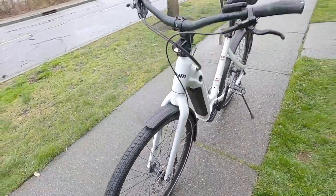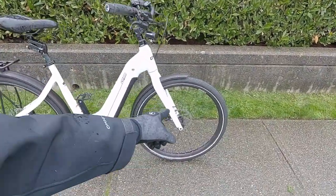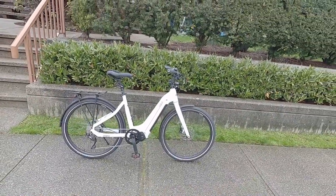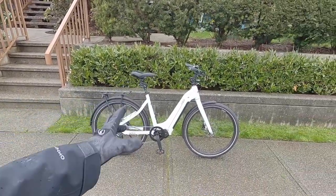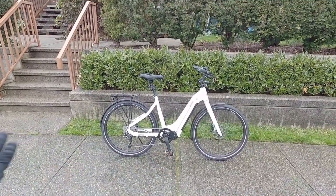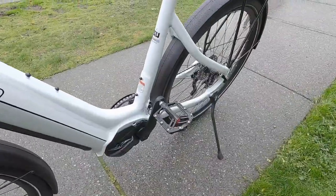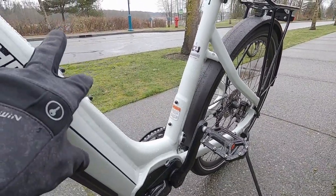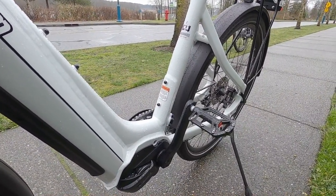180-millimeter rotors are about perfect for a bike like this — 160 would probably be okay, but 180 gives you more cooling and mechanical advantage over these medium-size wheels with heavier puncture-resistant tires. If you go too big on rotors and park at a bike rack, the rotor can get bent. This bike weighs about 49.7 pounds — really lightweight for a fully equipped, feature-complete bike with lights, fenders, and rack. Everything looks great and works well together. There are also two bottle cage mounting points for a bottle and a folding lock.